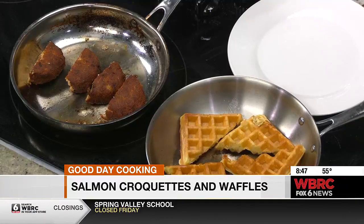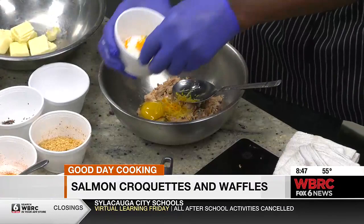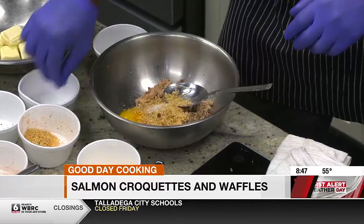With maple chive and bacon butter. He's going to show us how to make the croquettes. The croquettes are real simple. We're just going to start off — you can use canned tuna, you can use fresh tuna, canned salmon or fresh salmon if you like. But we got some canned right here. We're going to start off with a little bit of egg. We got some orange zest, some lemon zest. Put a little bit of panko in there.